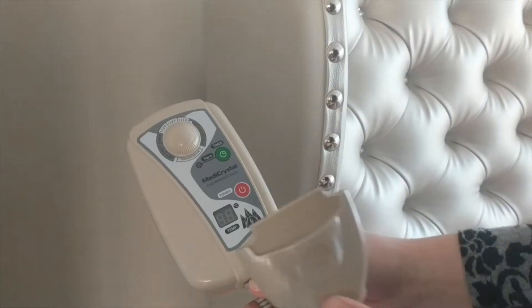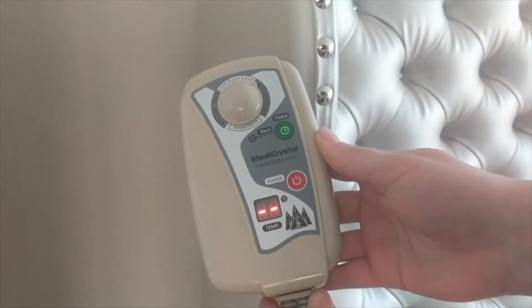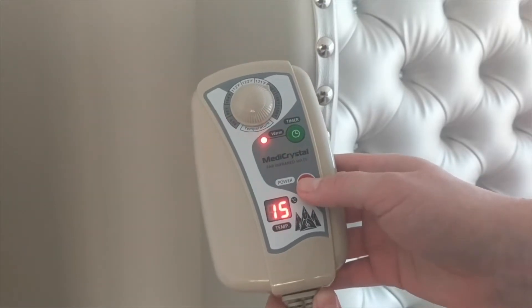To start using the mat, first plug the controller into the mat, then plug the controller into the power. The display will light up when the controller is plugged in. To start using the mat, press the power button.